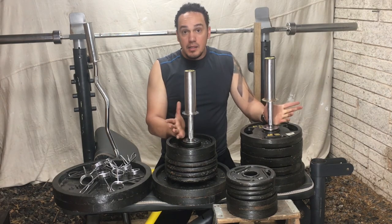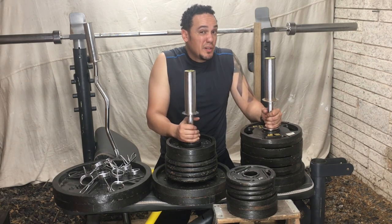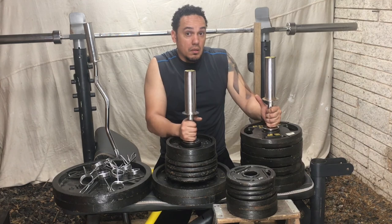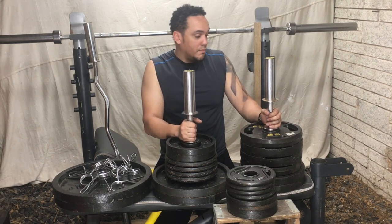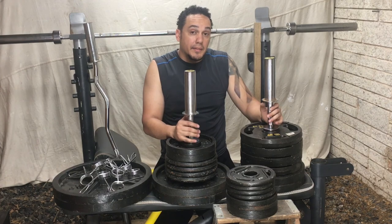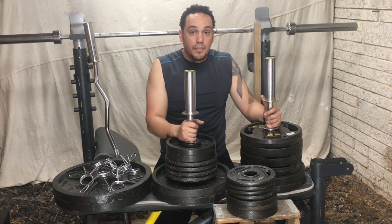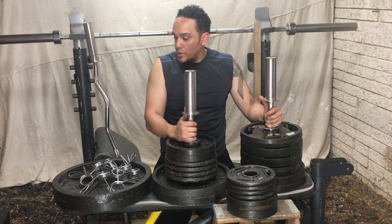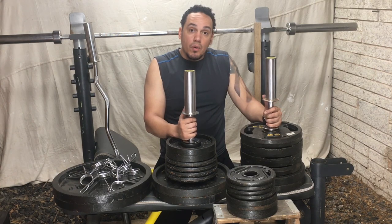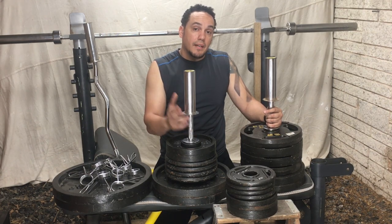That's pretty much it. Next time you see my videos things are going to be different — the whole layout is going to change. It'll still be in the same room, just set up differently. Hope you liked the video and got something informative out of it. If you want to start working out, start now — don't wait for the perfect day, don't wait for Monday. Wait for day one. Today's day one. See ya.